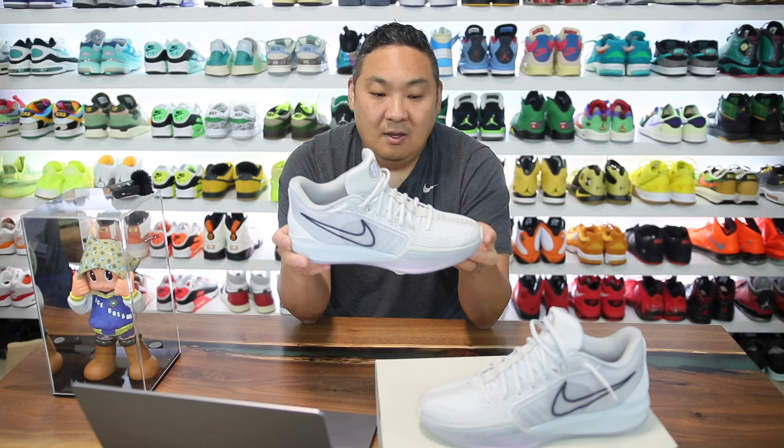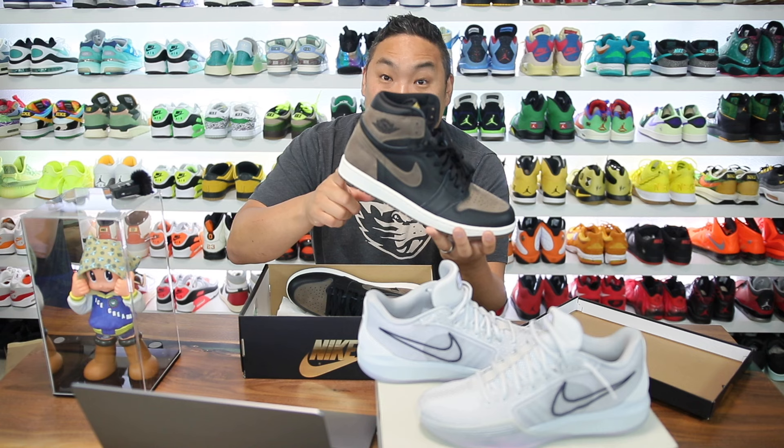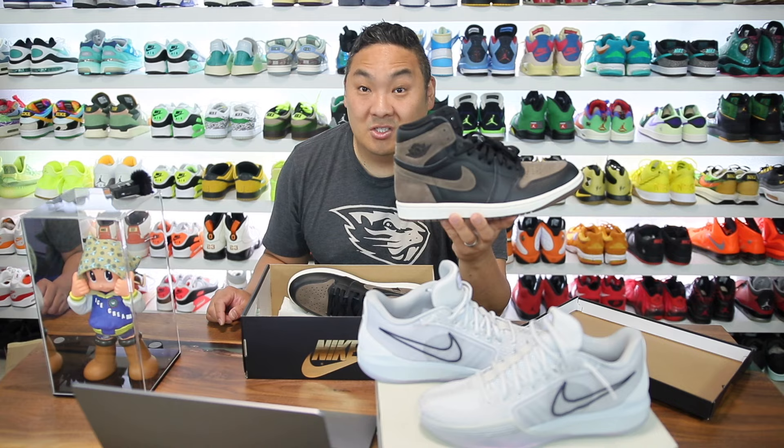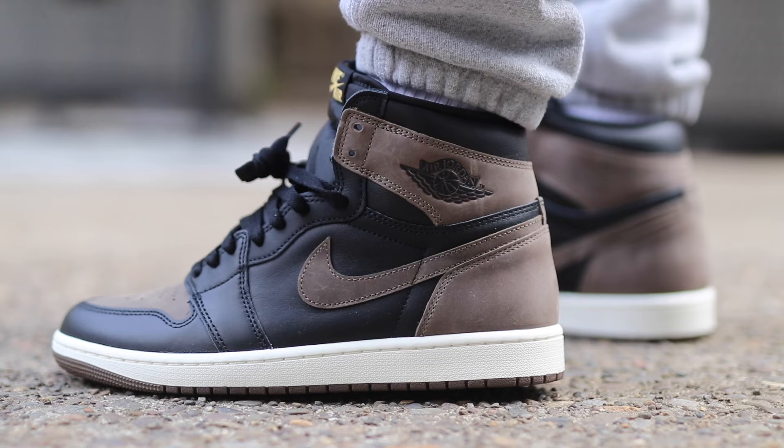If you want to buy a pair I'll link them in the description — big shout out to Hibbit City Gear again for sponsoring this video. I actually lucked out on their site and got these when they weren't available on Nike.com. That's happened on three different releases now, so don't sleep on Hibbit City Gear, especially for releases like these where relying on Nike alone sometimes doesn't work.